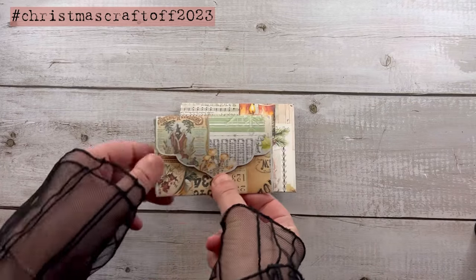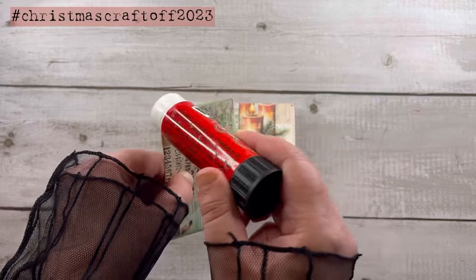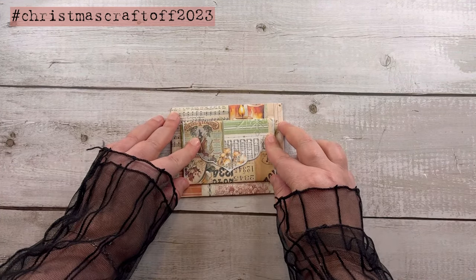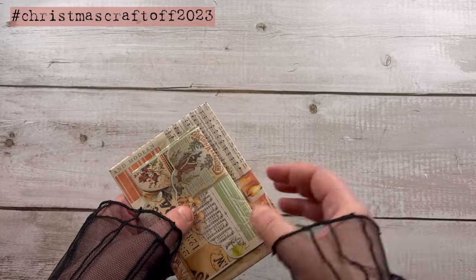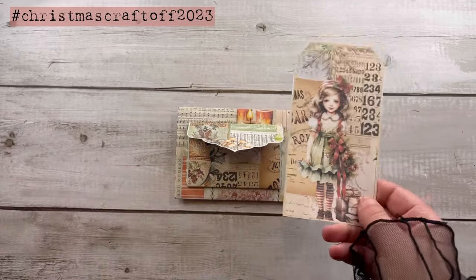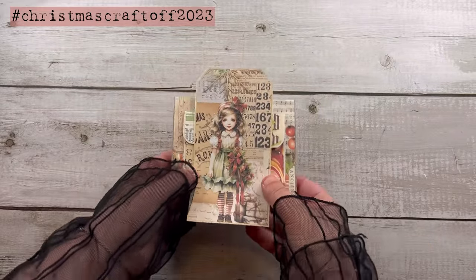Here is our first pocket. Now on the back we can create like a belly band with the other little envelope, so we put the glue here and there. And now we can create with the tag a little sleeve — you can just fold the tag all around the envelope like this.